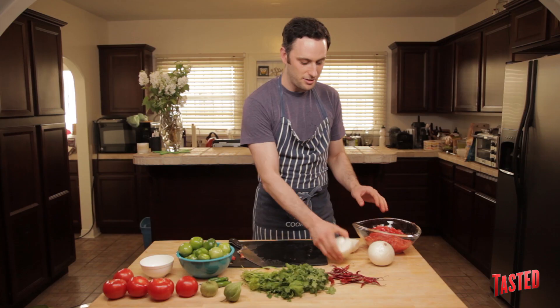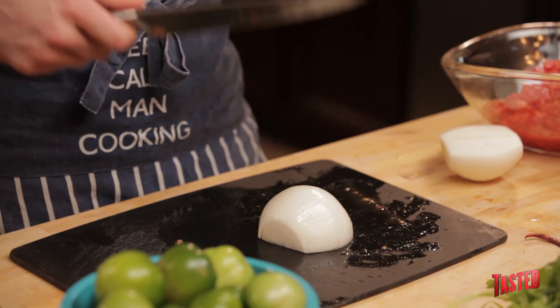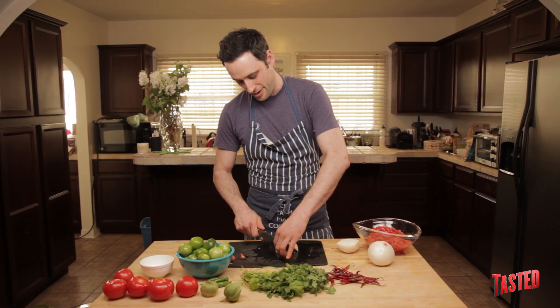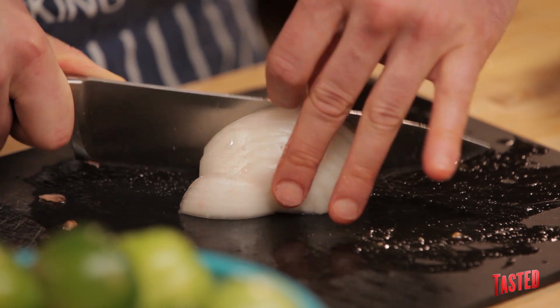Now you've got your tomatoes, you want to take some white onion. White onion is critical — it's pretty classic for Mexican cooking. It has a nice, bright, sharp flavor that you want. For this one, you're chopping it up pretty fine. I've got a quarter of an onion for what I'm doing here, but do whatever you feel like. Taste it, modify it.